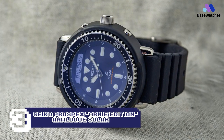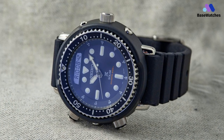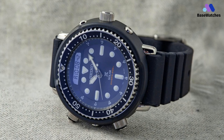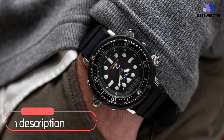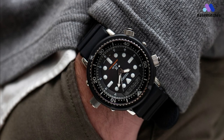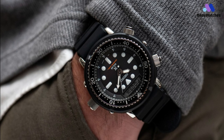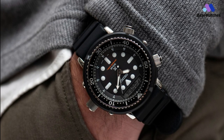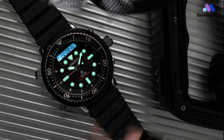If you fancy yourself a bit of a tough guy, this Arnie edition Seiko Prospex is named as such because the notorious Arnold Schwarzenegger wore its predecessor in both Predator and Commando. This burlier-than-burly watch is powered by Seiko's H851 Solar Quartz movement, which displays analog time as well as powering a small digital screen that can show the time in digital, a second time zone, chronograph functions, and alarm and date.